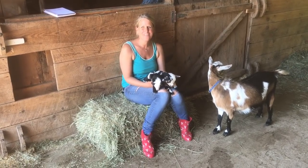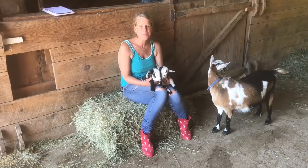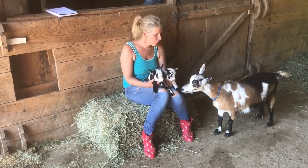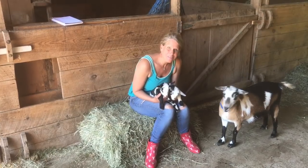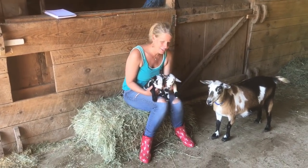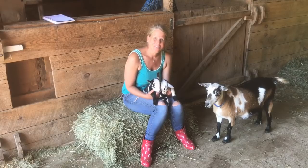Hello everybody. Welcome to Sunflower Farm. My name is Hope and we have a herd of 30 goats, my husband Chris and I. And this is Acadia, one of the recent mamas, and her babies Hamilton and Jefferson.